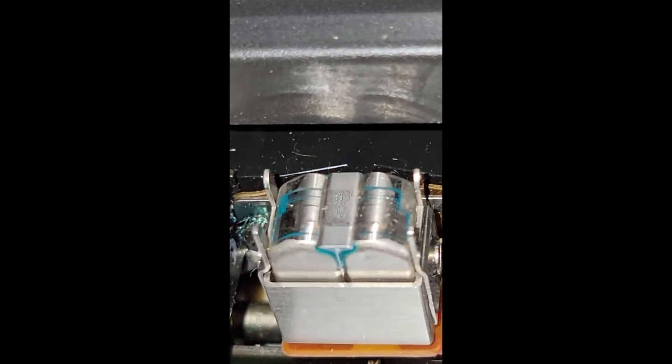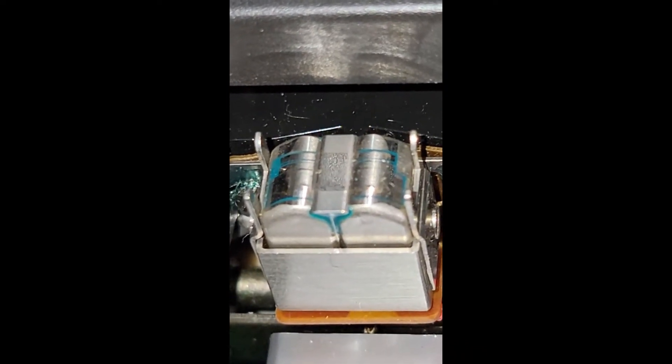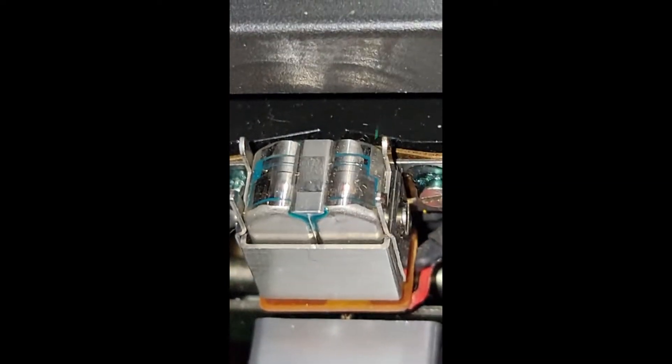The last thing I usually do is demagnetize the head and give it a good cleaning. Close up on the head — before I've done anything it looks like a mirror. It really looks good at this angle. It's going to sound really good. If nobody has messed with the azimuth, this deck should be in great shape.